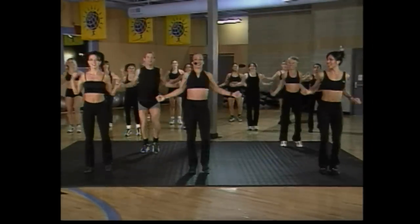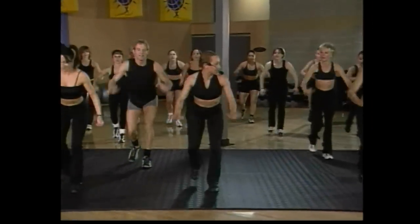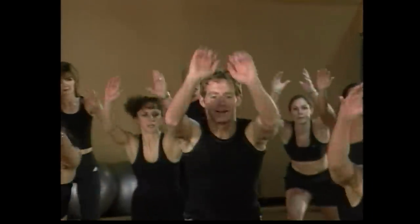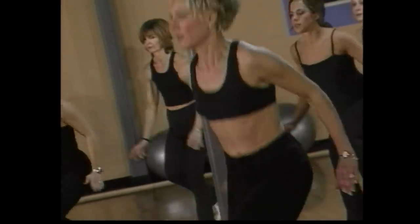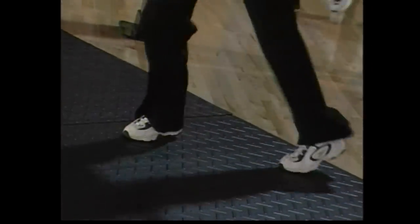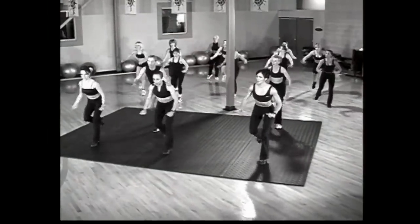We're going to lunge back, here we go. Let's go, push front. That's it. Four, three — give me four on each side. Here we go, go right for four. Now switch it over, here we go. Left, good job. And again, switch out, up. Good.